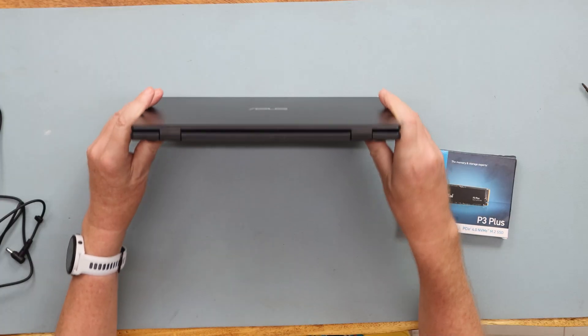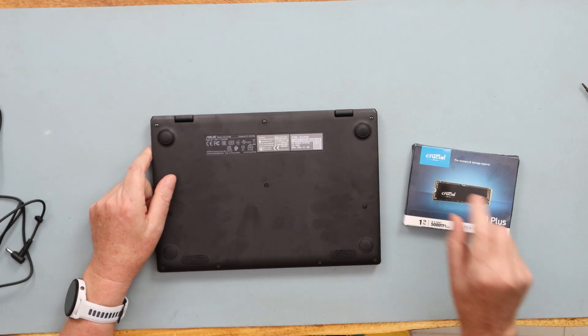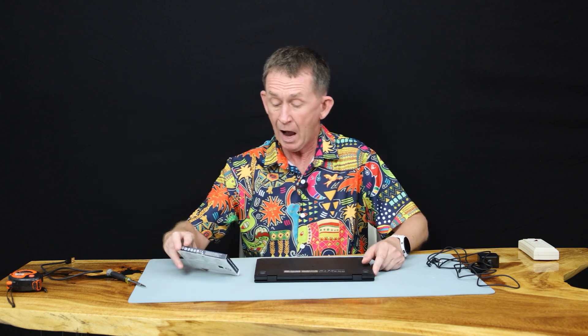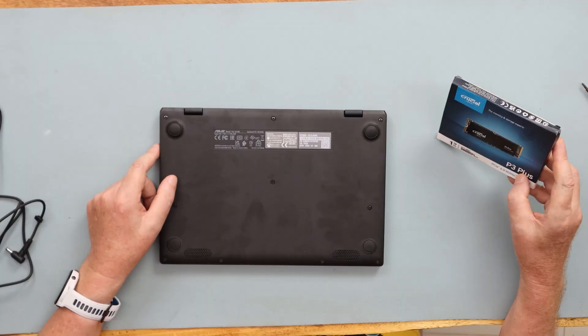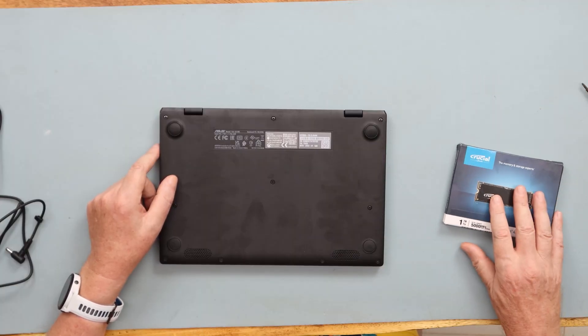I am just going to take the back of the computer, turn it upside down, and see if I can disassemble it and put in the drive. After that we'll see if the drive is recognised — if not, we'll use Disk Management. I got myself a Crucial P3 Plus, which is a one terabyte drive, and it's pretty budget-friendly.